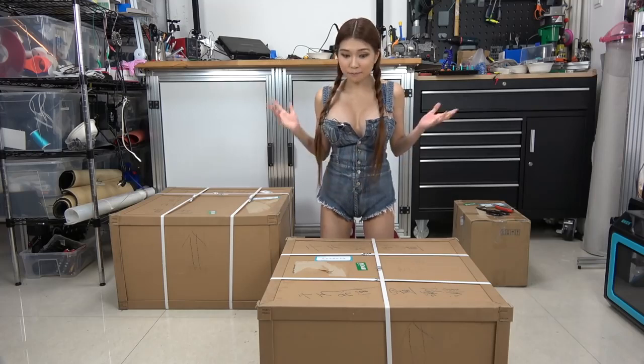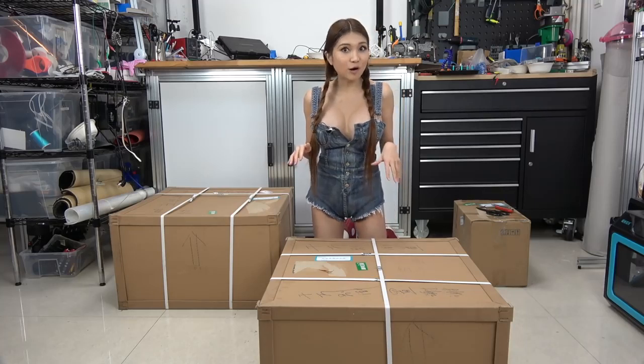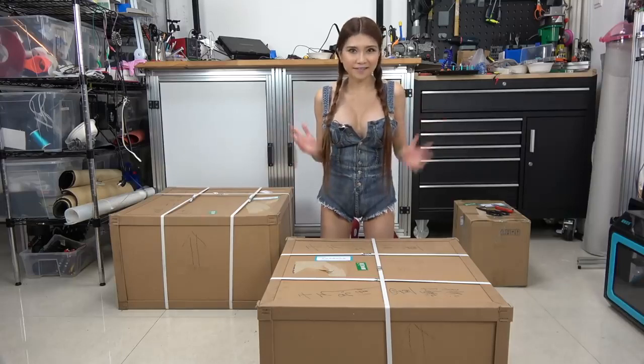Hey everyone, another big 3D printer and this one is really, really heavy. So I might have to call on my elves to help me later, but let's give it a shot. Let's see how far I can get.